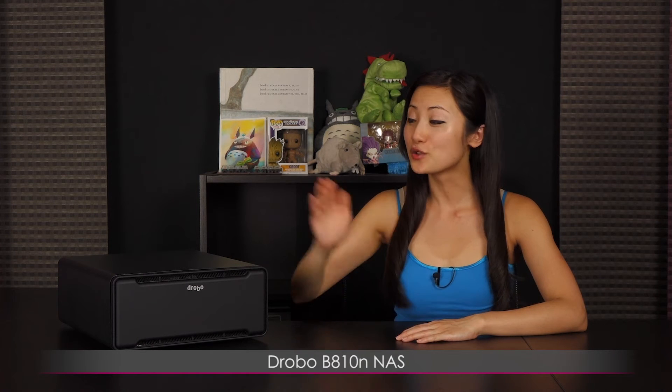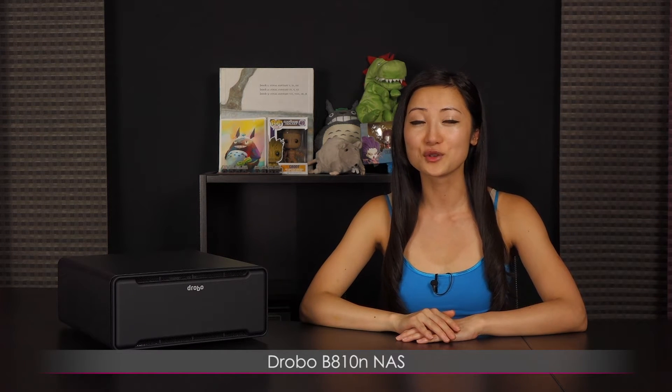Hi everyone, welcome back to Joanne Tech Lover. I'm Joanne and I'll be taking a look at this Drobo B810N network attached storage device. This is great for both small to medium sized businesses as well as creative power users.